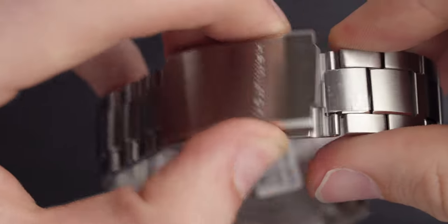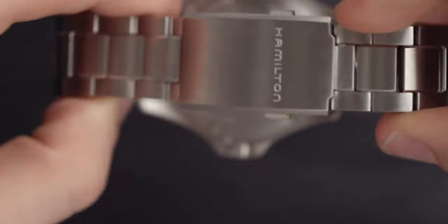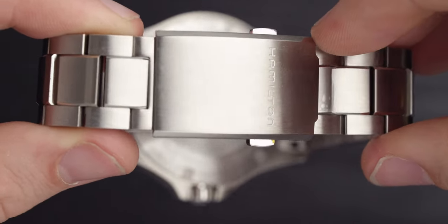I have to say though, I'm not a big fan of this bracelet. I think the clasp is just that little bit too bulky. It does have a deployant clasp at the back, which I'm a fan of, but for some reason I'm just not vibing with this clasp. It doesn't mean it's a bad watch — just my personal preference.